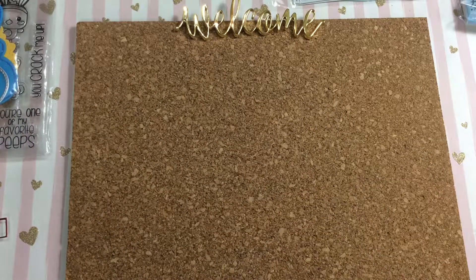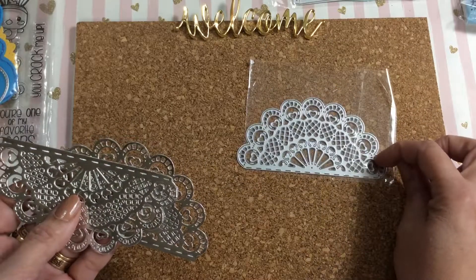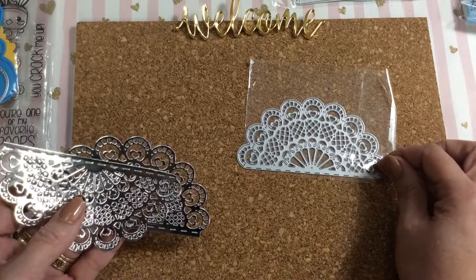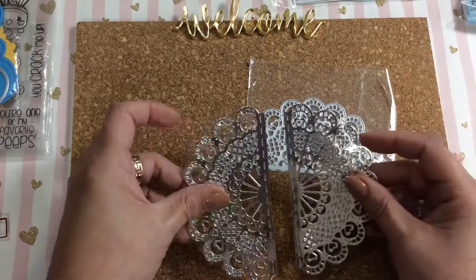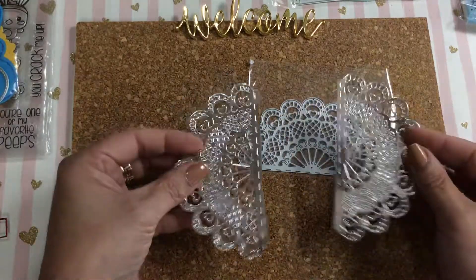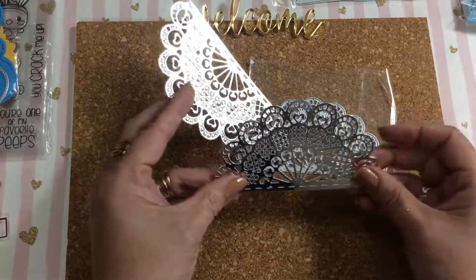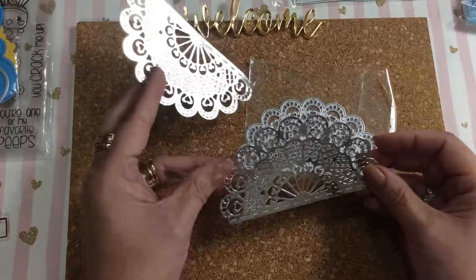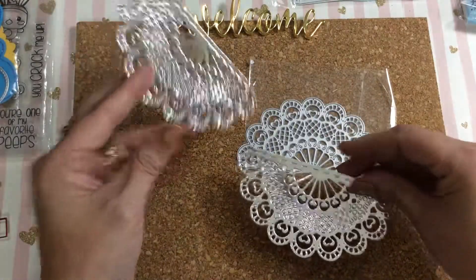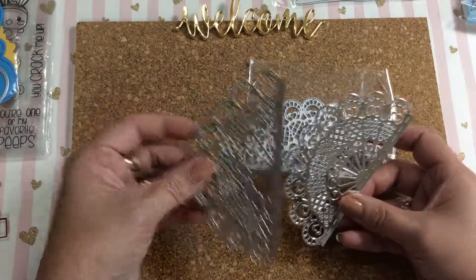I also picked up this other die that looks like a beautiful fan. There are so many different things you could do with it — you can use it as an opening on a card like gates, or on an envelope when you're opening it up. There are all kinds of different things you could do, but I just wanted to show how pretty it looks cut.